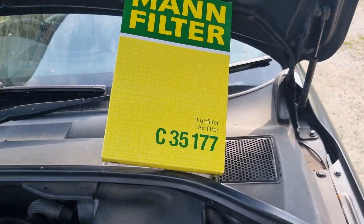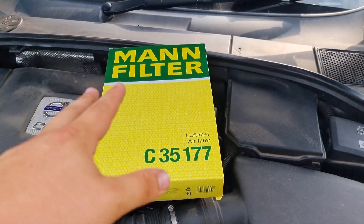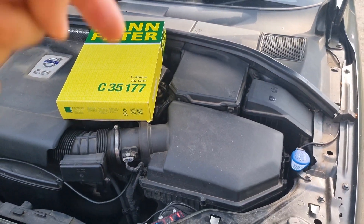I've got a lovely MAN filter here. I like to go with MAN — it's pretty much the OEM. I think they use Bosch on these, but these are the same sort of quality. On Amazon, £15. I'll stick a link in the description below.